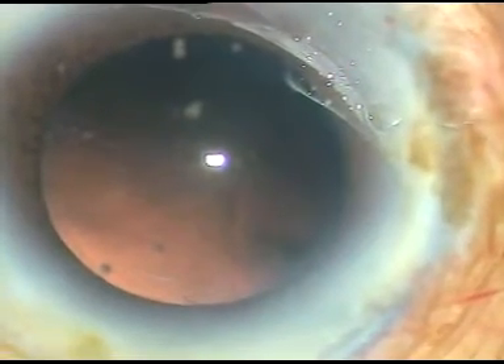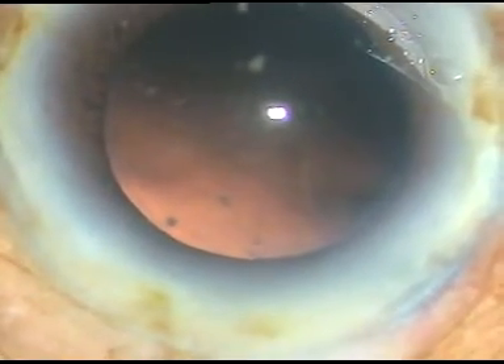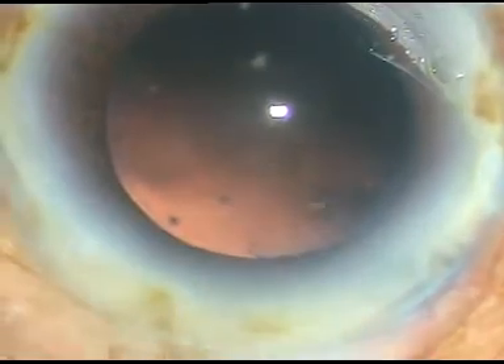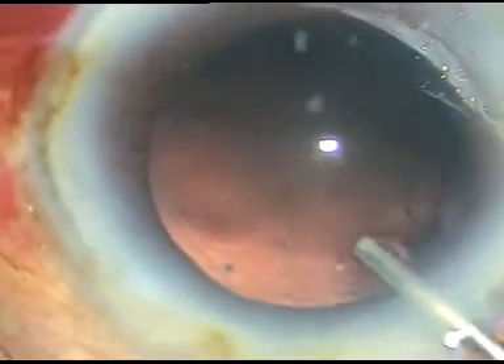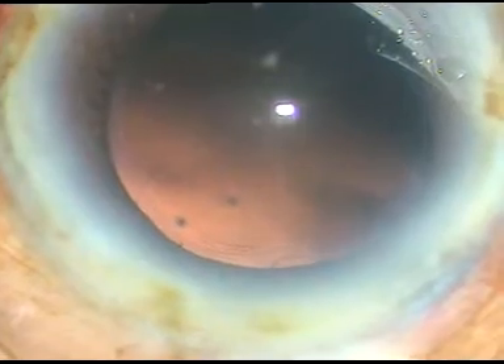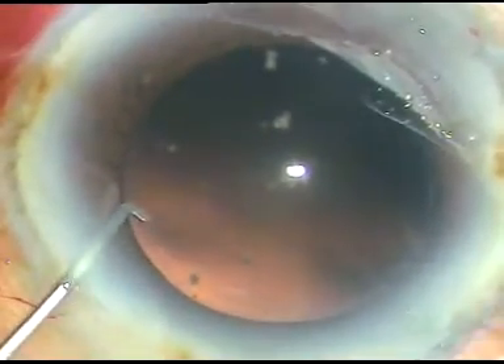So I just have to implant an intraocular lens now. The entire chamber is filled up with viscoelastic substance — HPMC again. This is a hydrophilic acrylic intraocular lens. The leading haptic goes into the capsule bag. The chopper supports the optic. The trailing haptic also goes into the bag with the chopper.